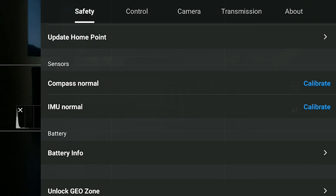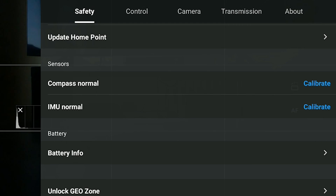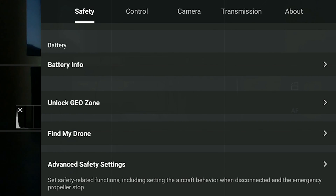The compass keeps track of the drone's position and home point. If it's not calibrated properly, the drone might fly erratically or crash. It also plays an important role in case of a Return to Home. We calibrate it only when prompted by the app. The option for compass calibration is found just above the one for the IMU in the Safety tab of Settings.